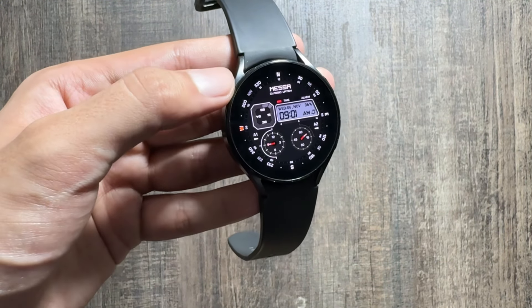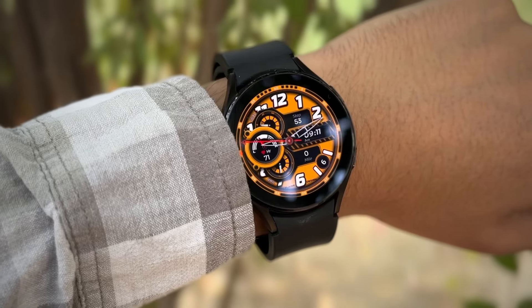This watch face is available for free and it is looking good in design. This is how the watch face looks like in the always-on display mode. Now let's move on to the next watch face.